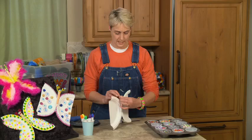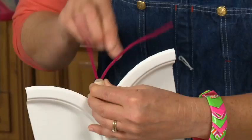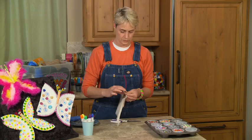Then I'm going to take this pipe cleaner and wrap it around his neck — he's almost got a scarf here — and twist it a few times. And that's going to make his antennas. Now I can just roll these antennas over if I want to, or if I want to get really fancy I can put beads on. I'm just going to put one little bead on each end here.